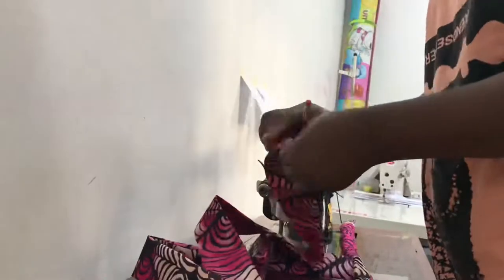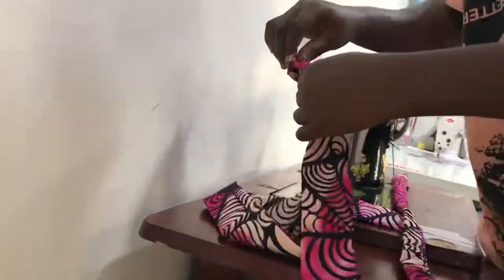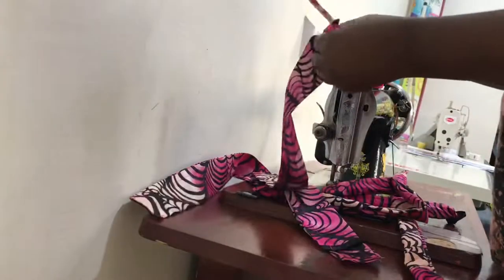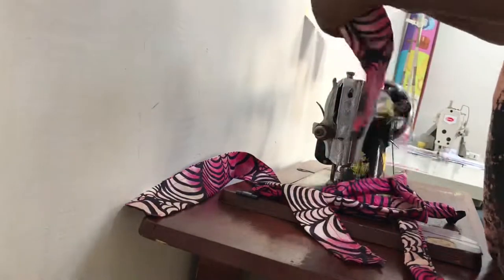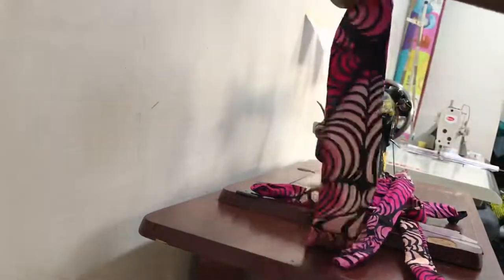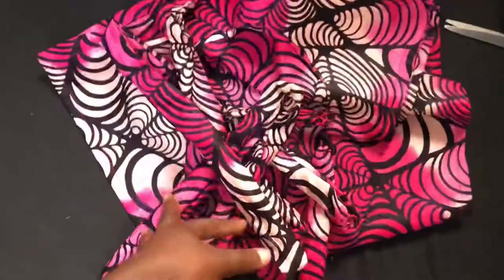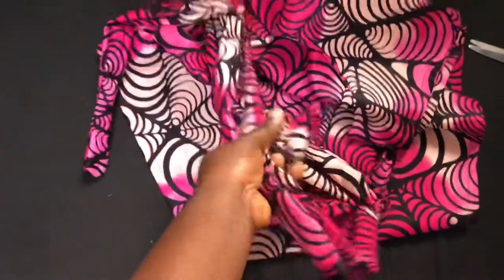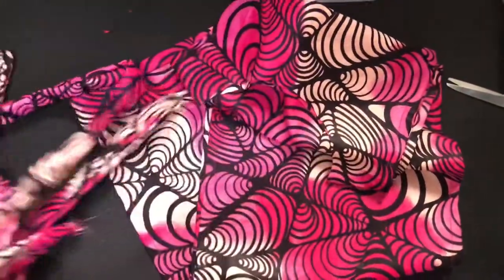Here I'm turning the belt inside out, using my pencil to push the pieces through. I'm repeating the process for all four belts. Here is the belt that's been turned inside out.